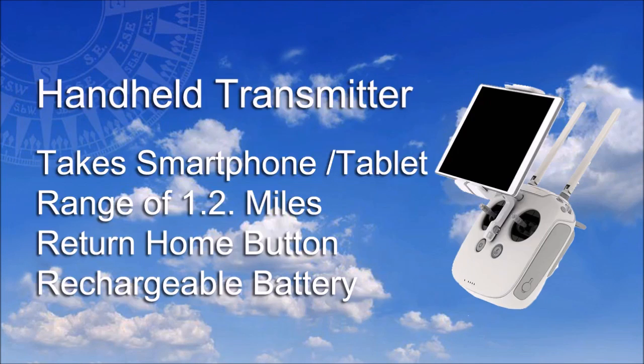Drone and camera are controlled by a transmitter that integrates with your smartphone or tablet and has a range of 1.2 miles. Aside from the usual stick controls, there is a one-touch return home button, and the transmitter is powered by a quick-charging rechargeable battery.